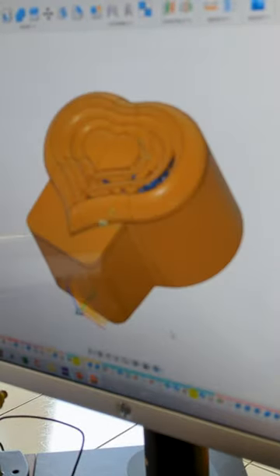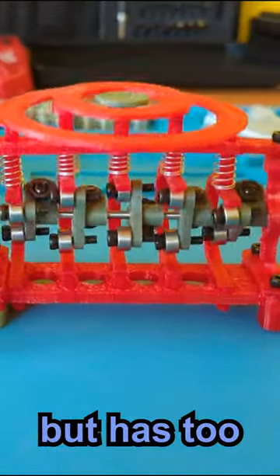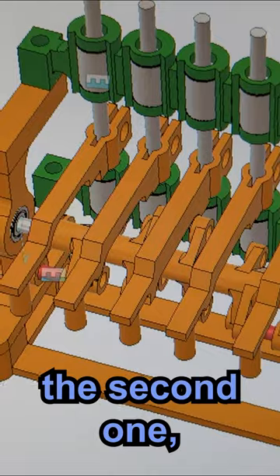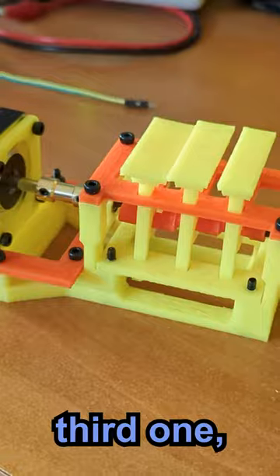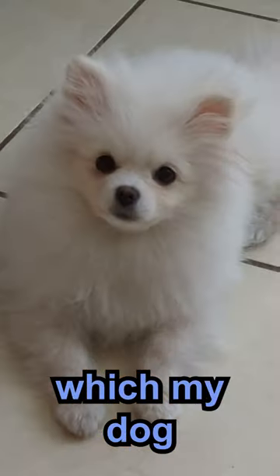I wanted to build a beating heart. First I moved to a rough design, then I made the first mechanical prototype which was really cool but had too many parts, then the second one which was too complex, and the third one which was much much simpler, and the fourth one which my dog threw to the ground.